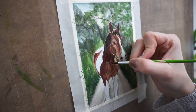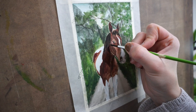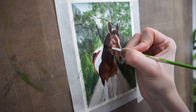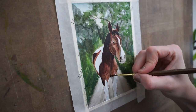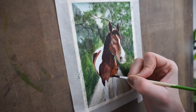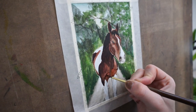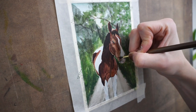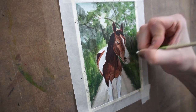Once I got the background in, I realized I needed to add some more shadows to Badger. You may not notice, but I'm using a mixture of blue and red to add the shadows in. I find that black sometimes isn't quite as rich as I want it to be, so when I want something to have a really rich shadow, I'll use a mixture of red and blue.